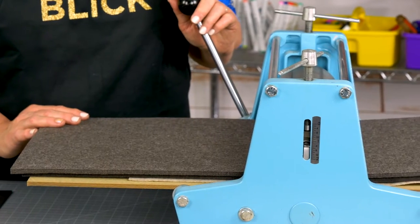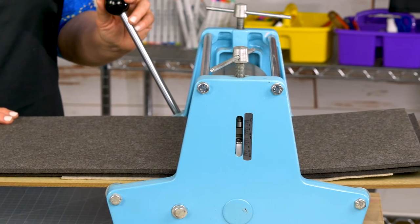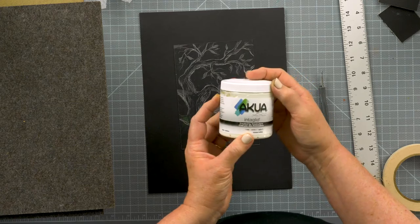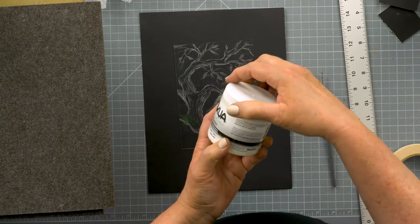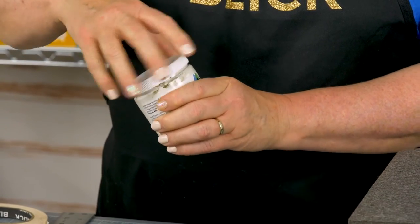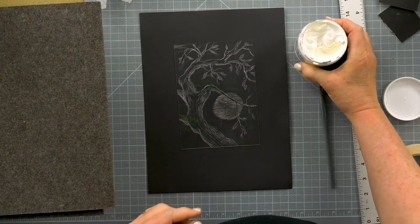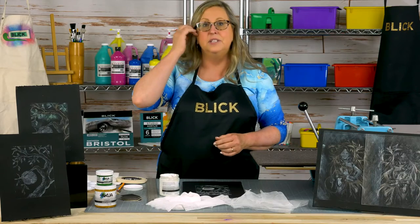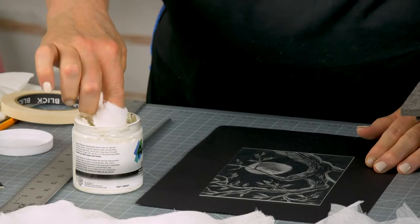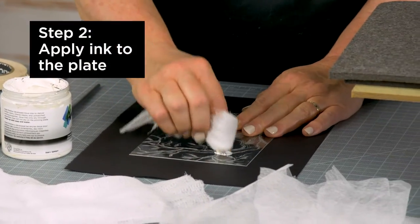Dry point prints are best created using the heavy pressure produced by a press so that the ink is drawn out of the etched lines onto the paper. We're going to be using Akua etching ink today — it's water-soluble. With soap and water, you can clean up your hands, your tools, your clothes, your plate. It doesn't need to be worked with a brayer the way that block printing ink does. You can use it straight from the jar.